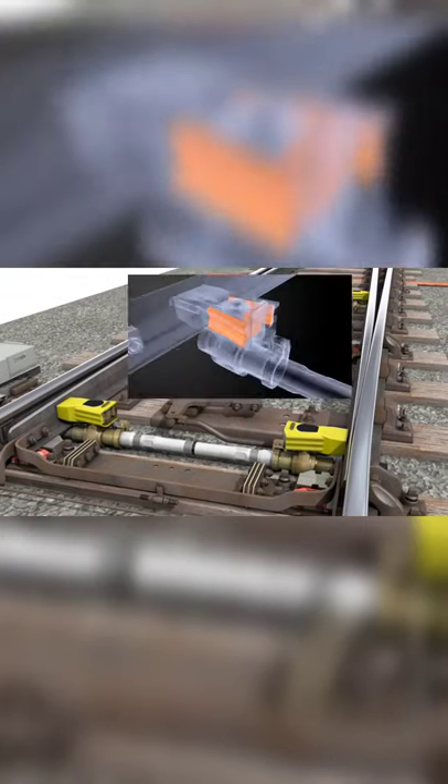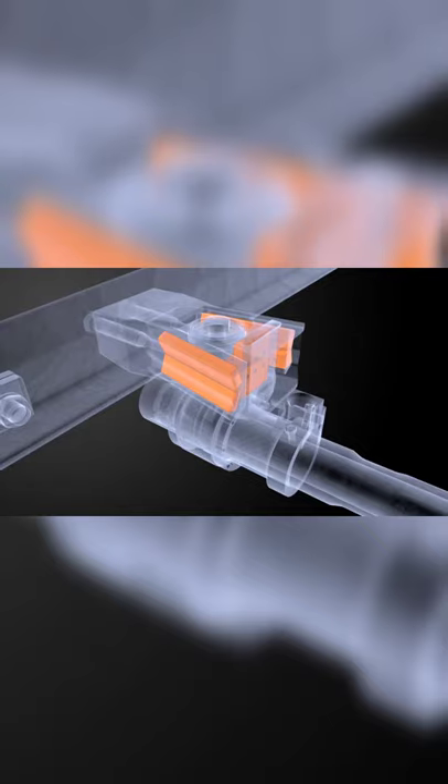If flange back contact occurs, the orange polymers within the motion unit absorb the forces without causing damage to the rest of the system.